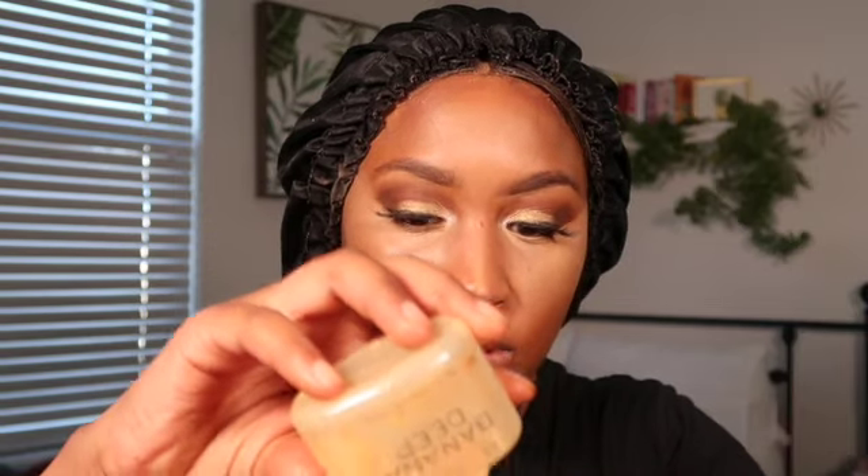Taking the Fenty Beauty Match Stix contouring stick in color Espresso, putting just a little bit down the sides of my nose. Taking an elf contouring brush and blending down the sides of my nose, straight down, then the other side. I have a little baking powder — this is Revolution Banana Deep — putting some on my hand and patting it in under the eyes to frame and set.